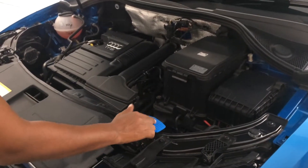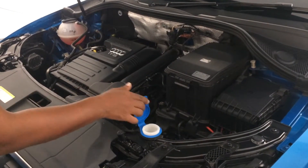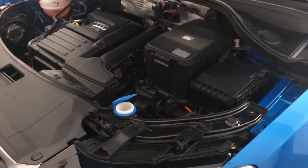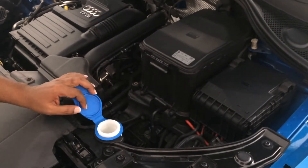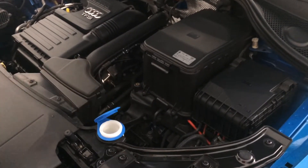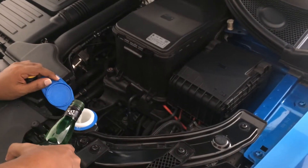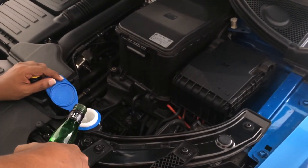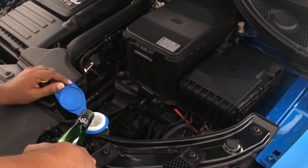With the symbol of windscreen. To open that, you just have to pull the lid up. And then you can fill it with windscreen washer special fluid. Or either you can use clean water to fill that. The amount is not limited — you can fill until it is completely full. Thank you very much.